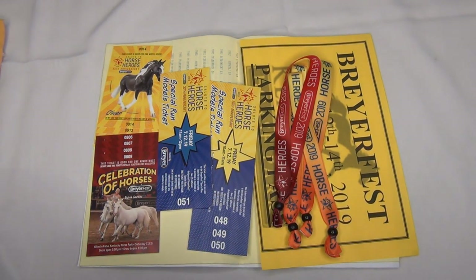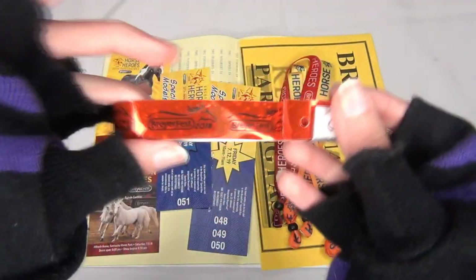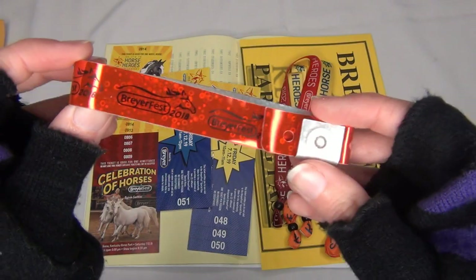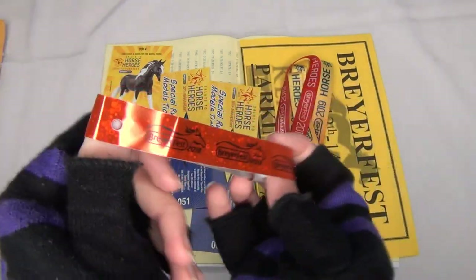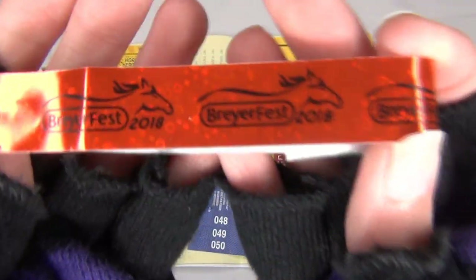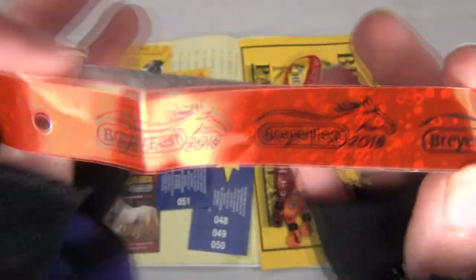Starting last year in 2018, Briar started these new wristbands as the tickets instead of the buttons. For the longest time they did the Briarfest buttons, and I think a lot of people agree we like the buttons better — we just really like the buttons. But Briar is doing wristbands now. This was the one they did for 2018.